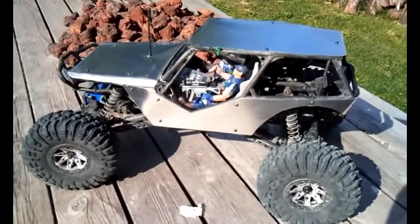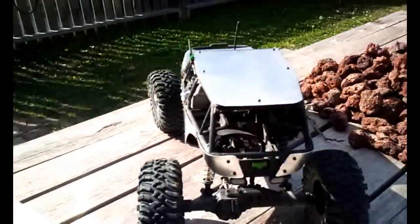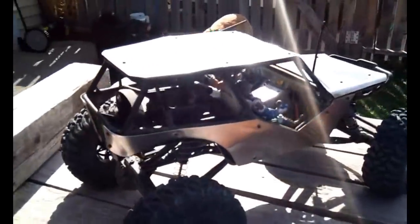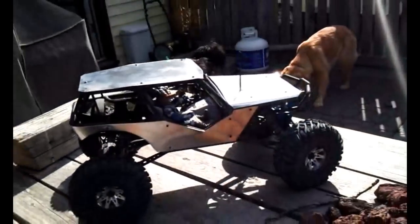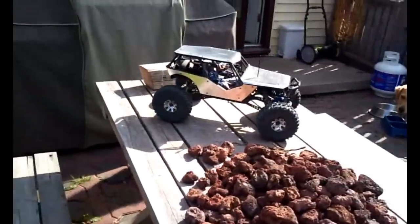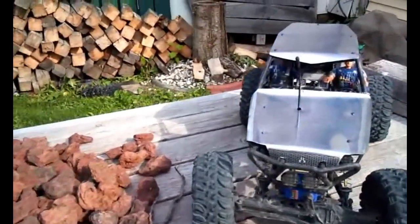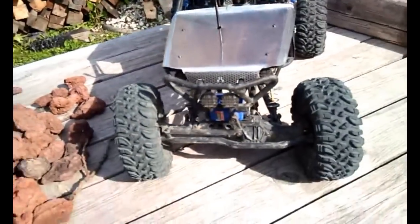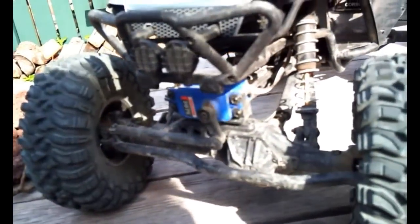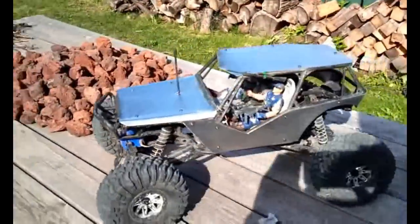I just got done doing my first little home jobby aluminum body — thought I'd throw a quick bit up. It's just 24 gauge aluminum cut out with a pair of tin snips, then drilled the holes out and screwed it on. Pretty simple — a rubber mallet to bend it around the corners to give a little bit of shape. I've got the Traxxas servo on there waterproof, and a heatsink on the motor.